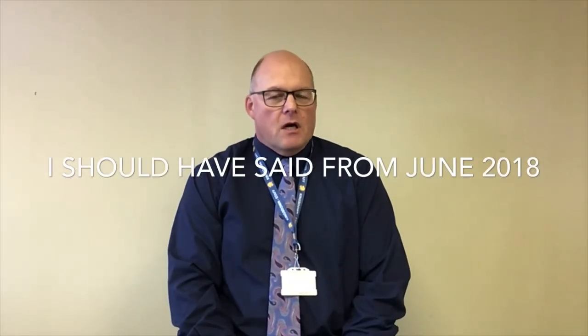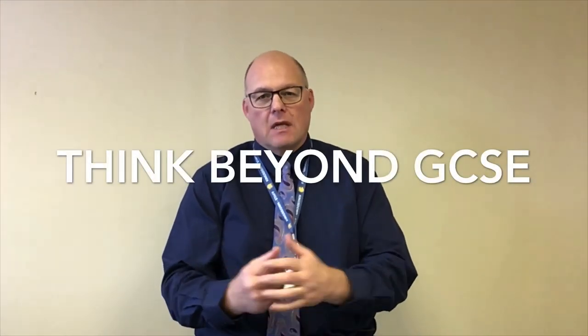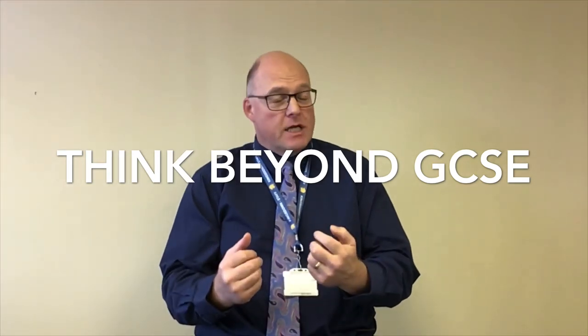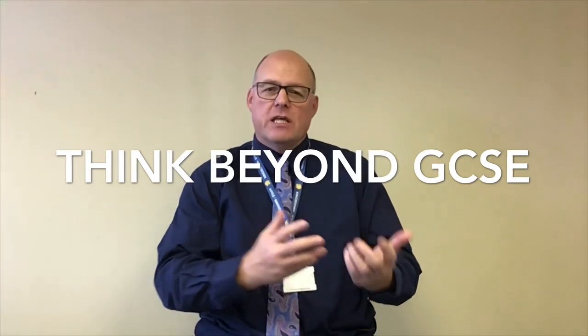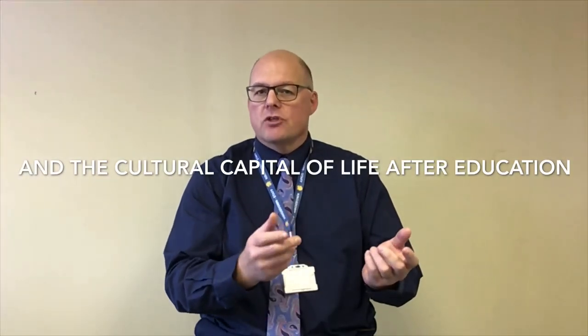Hello Mr Sallis, tell me about your curriculum in basket weaving and what it is that you're trying to achieve beyond just getting students to GCSE. Well, when we reviewed our curriculum last year we were really keen to make our students as brilliant at basket weaving as possible. We're passionate about the subject and we know that the skills you develop in basket weaving actually apply to making all kinds of other structures.